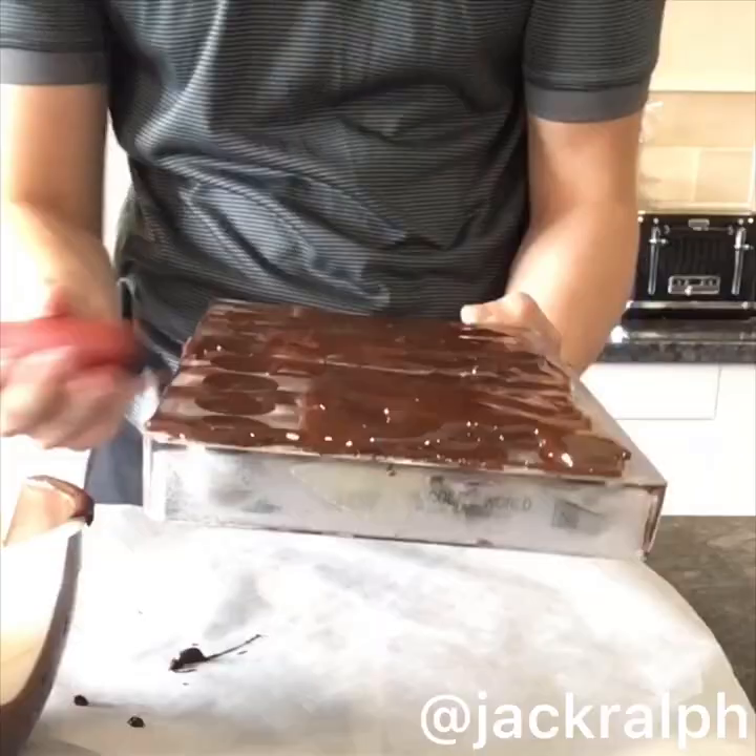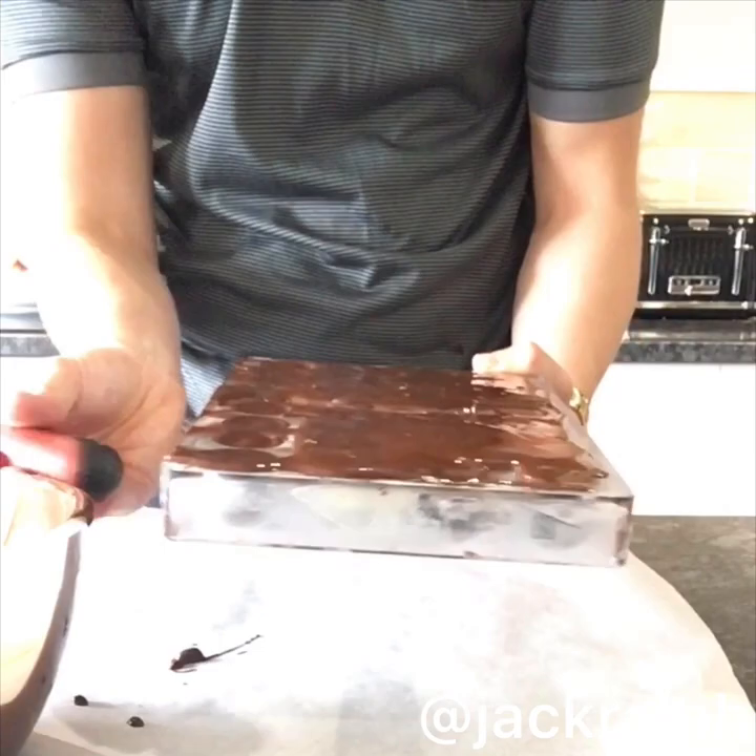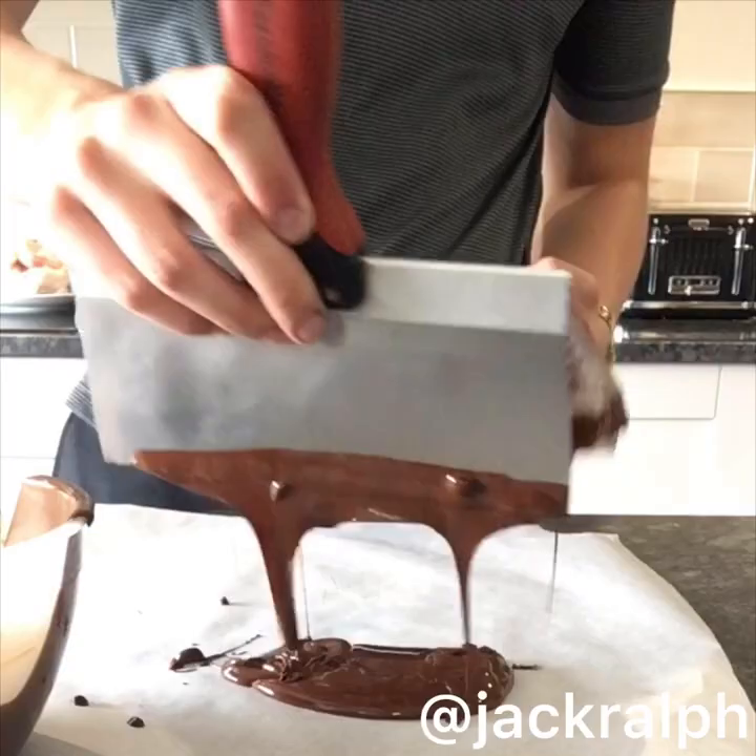The shelf life of these is infinite anyway because it's just chocolate and alcohol. Now we're going to tap out the air bubbles again, and then we're going to give it one firm, nice, neat scrape like so — and then scrape off the excess chocolate and clean the mould.